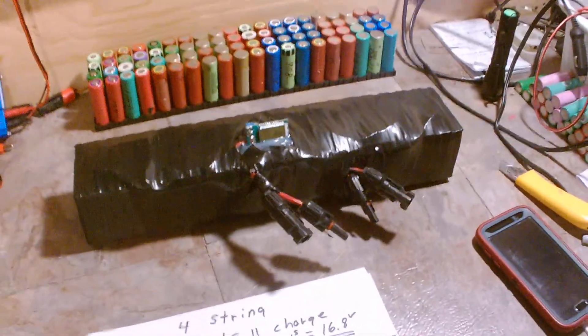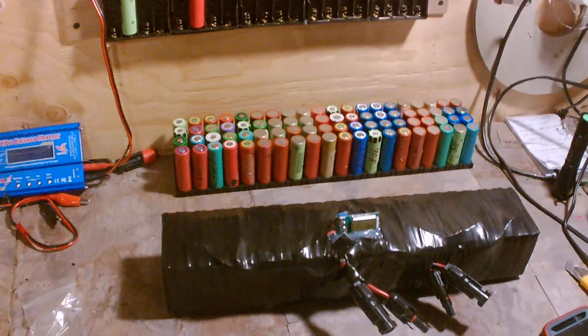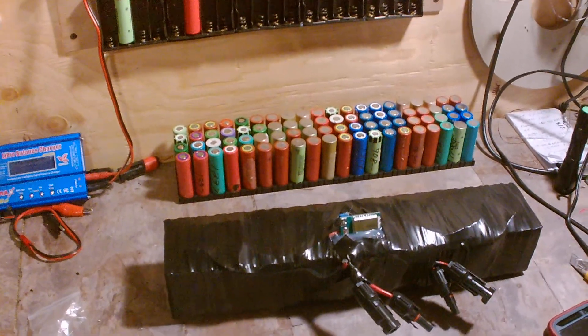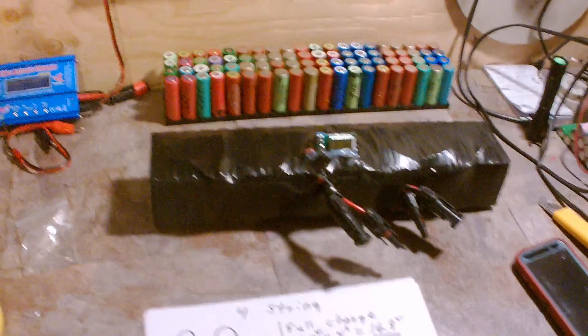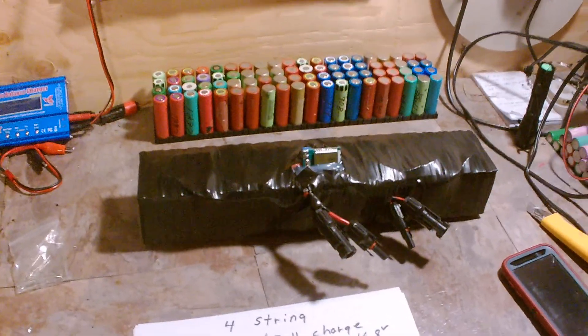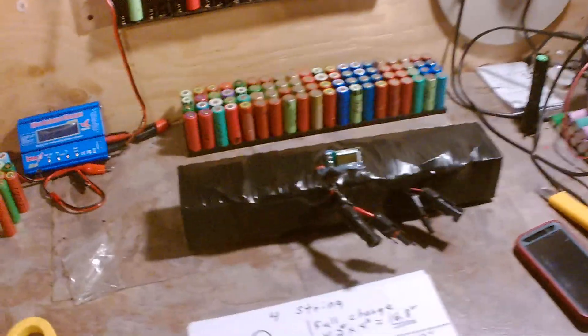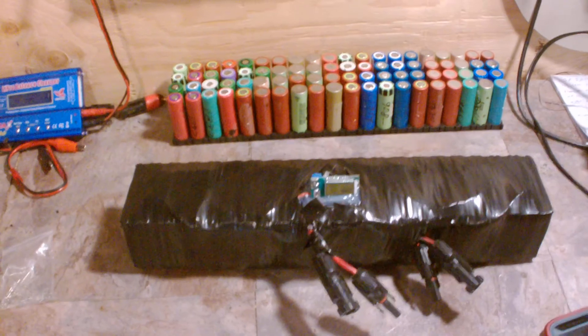This is episode one, which shows my test findings. Episode two will be how I build the packs. There you can see the pack — I'm going to go into detail on how I build it. If you're interested in DIY lithium-ion 18650 laptop recirculated batteries and they're not good enough for the power wall, can you imagine this pack running two hours averaged at 1,200 milliamp hours? How much more power with 2,000 milliamp hour cells and above? That would tell me you're going to get four hours on the 50-amp Minn Kota thrust.